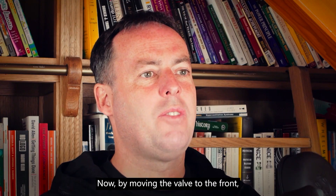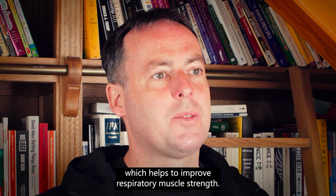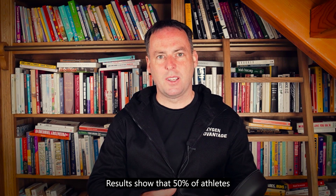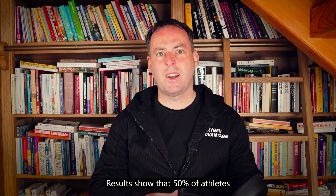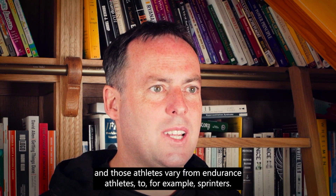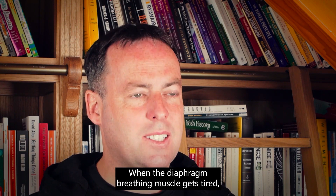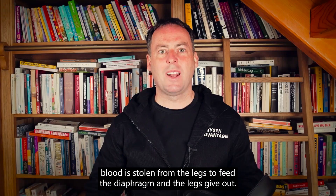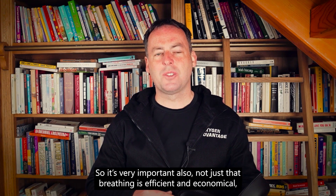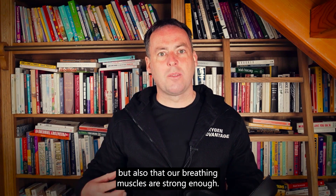By moving the valve to the front you can also increase resistance to your breathing, which helps to improve respiratory muscle strength. Having a strong diaphragm breathing muscle is very important during sports. Results show that 50% of athletes experience respiratory muscle fatigue, and those athletes vary from endurance athletes to sprinters. When the diaphragm breathing muscle gets tired, blood is stolen from the legs to feed the diaphragm, and the legs give out.